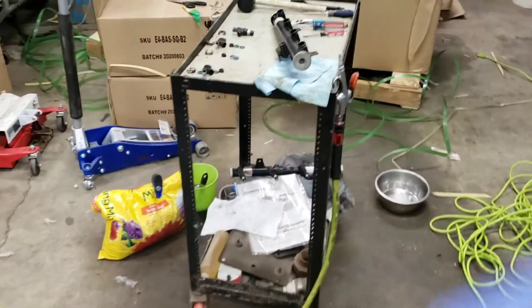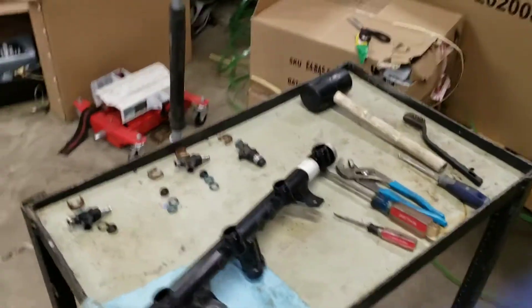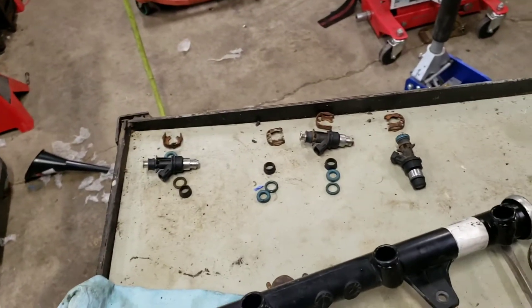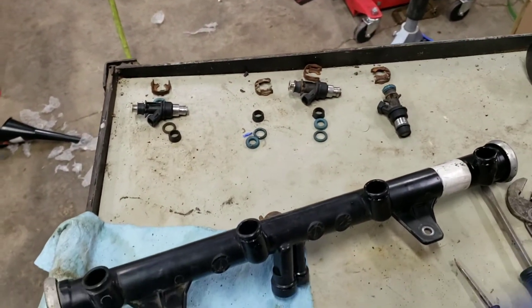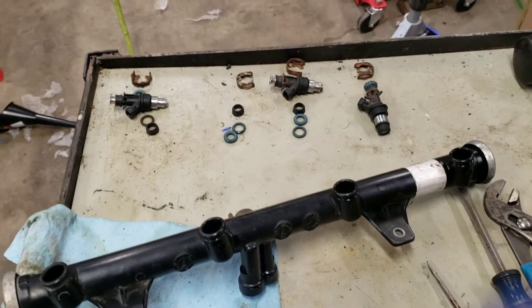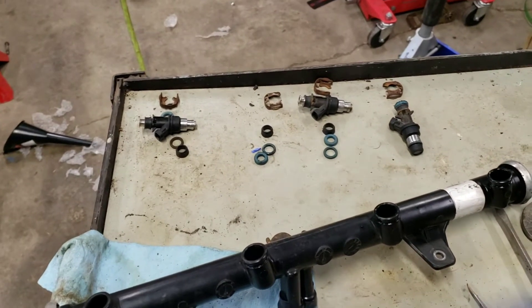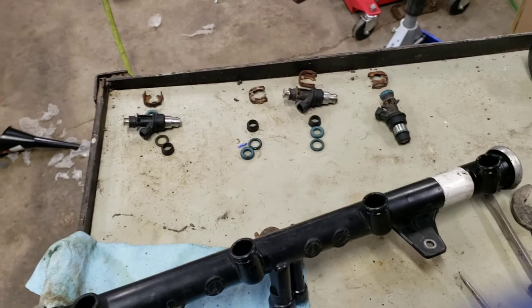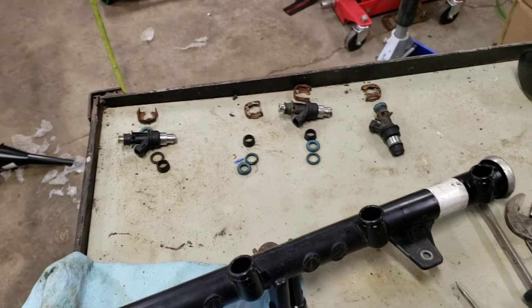Good morning. Out here working on my C10 again. Got my LS in and went to fire it with the Holley Terminator X engine management. Fired right up. I had it on a stand — something I made to run this engine outside the truck. Never heard it run before; I pulled it from my donor and just wanted to make sure it was going to hit. It fired up fine but only ran it 15-20 seconds.